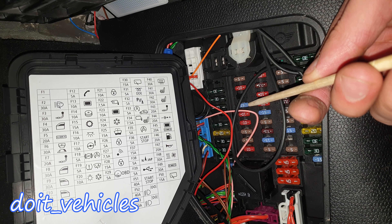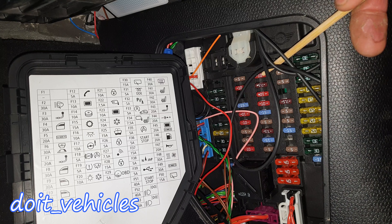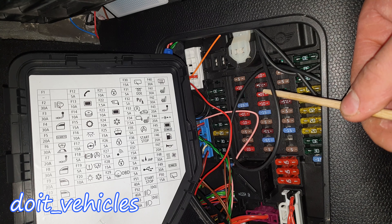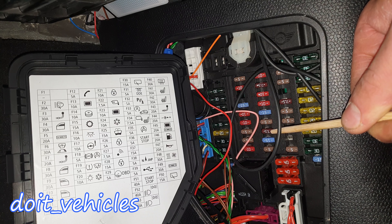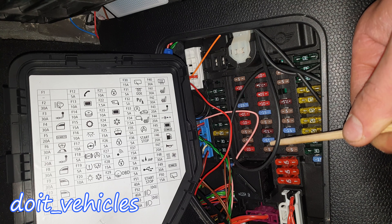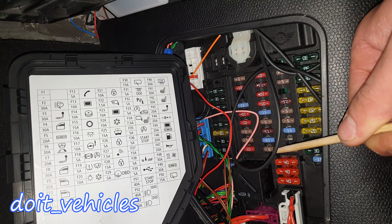Fuse 16 is for reading lamps. Fuse 17 is for the DSC steering. Fuse 18 is for the ABS. Fuse 19 is for the tire pressure sensors. Fuse 20 is for the heating and air conditioning control system. Fuse 21 is for the central locking again. Fuse 22 is for the electronic rear view mirror. Fuse 23 is for the infotainment system. Fuse 24 is for the AC control unit. Fuse 25 is for the front wiper motor. Fuse 26 is for the anti-theft system.